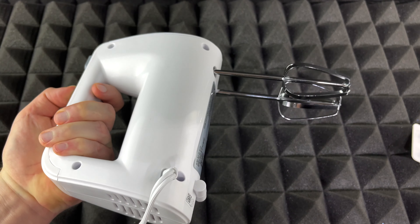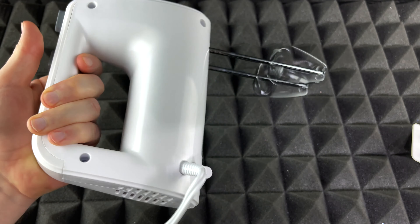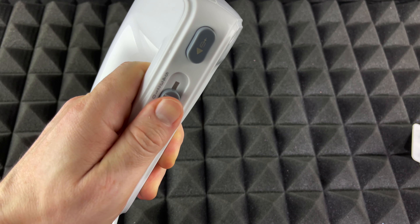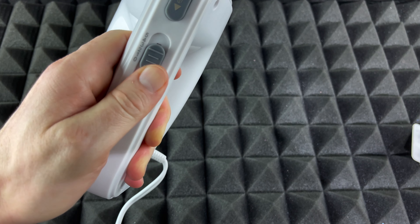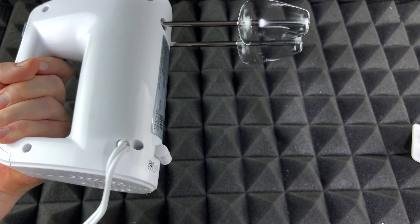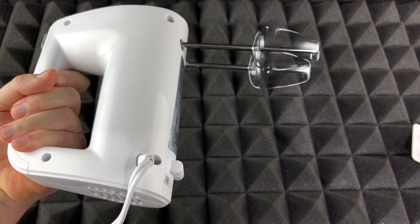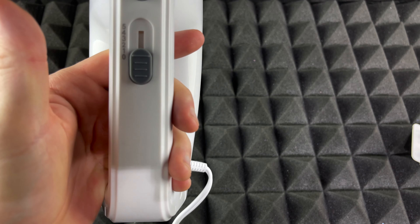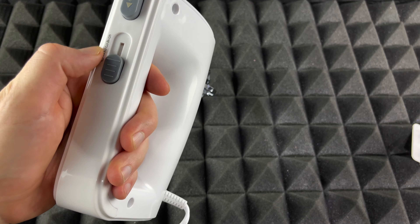I did plug it in and I'm going to try out the various speeds. We have zero which is off right now, then we'll try one and go up. So you're just going to hear the noise and how fast this goes — starting at one, then two, three, four, five.